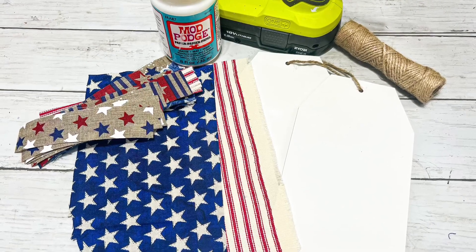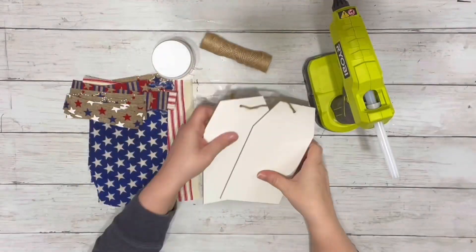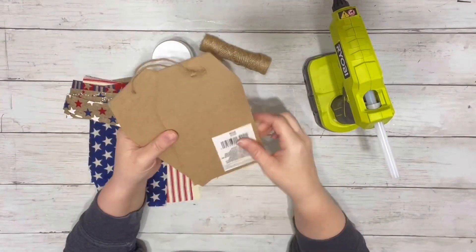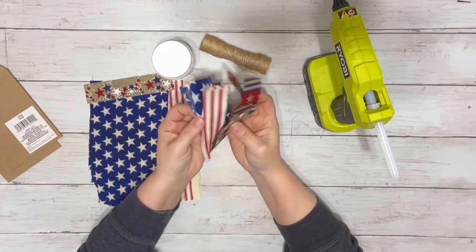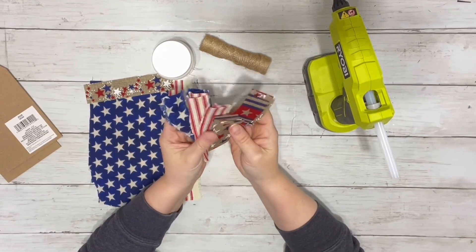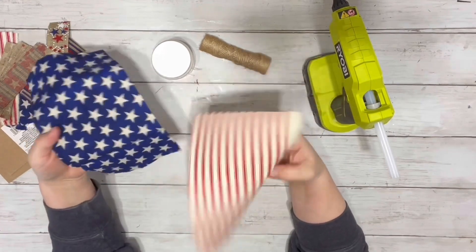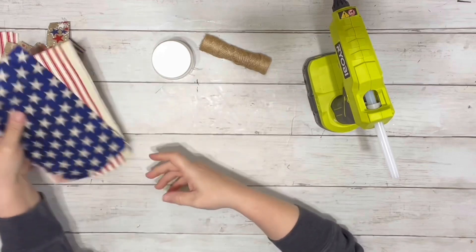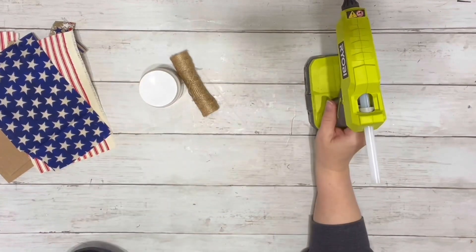Hi everyone, it's Beth and today I'm going to be making some 4th of July decor. I used a set of these little tags from Dollar Tree, some different pieces of ribbon from Dollar Tree, some fabric cut into strips that I got from Amazon, Mod Podge, twine, and hot glue.